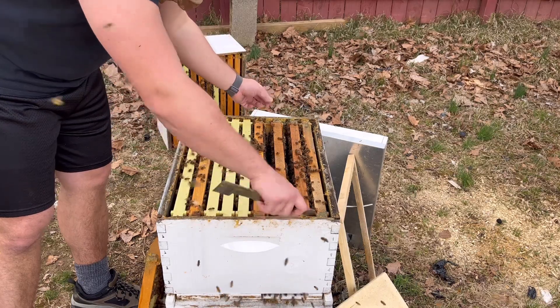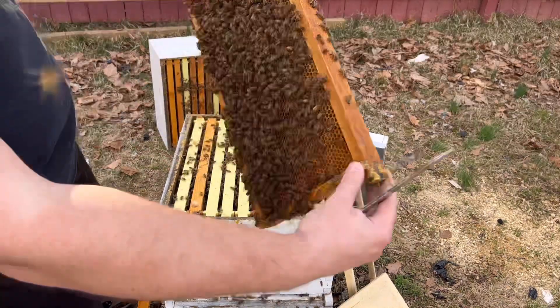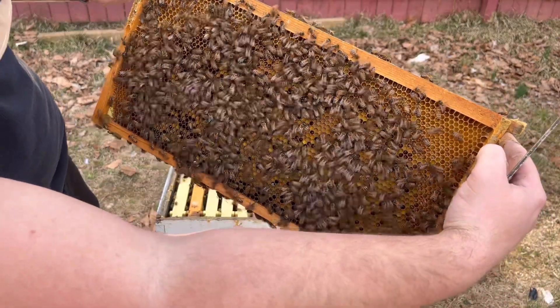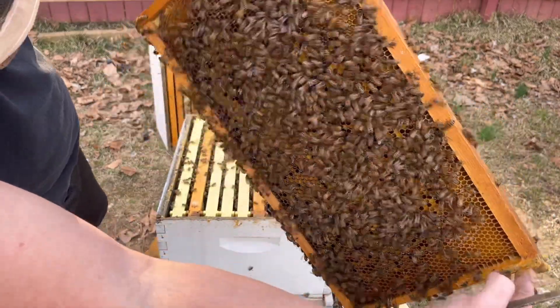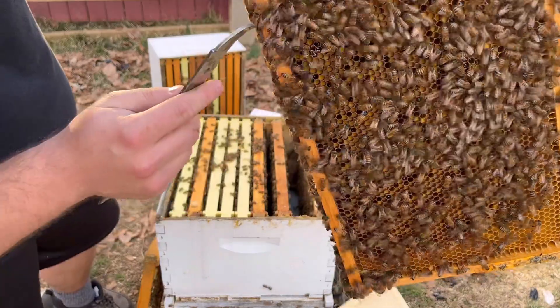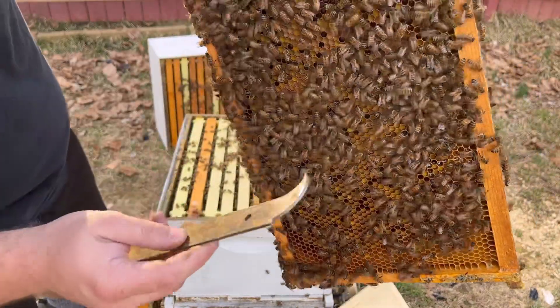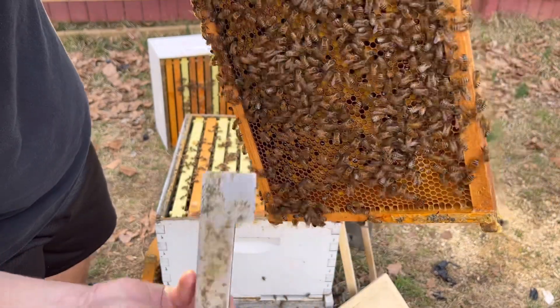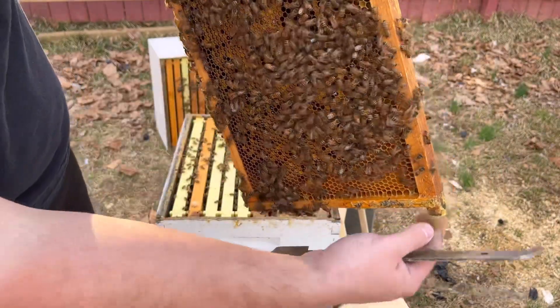I'm going to check the last frame here and just make sure she didn't skip a frame. We found the outside of the brood nest — look at that, all pollen. All storing pollen. You can see multiple workers carrying it. Pollen, pollen, pollen. Pollen over here. Amazing. Look at them collecting that.